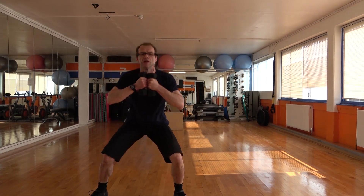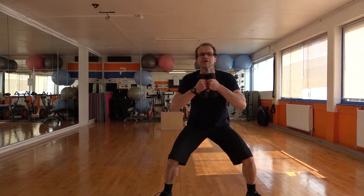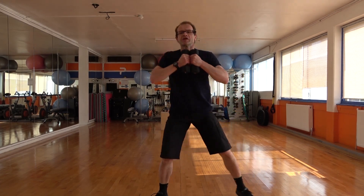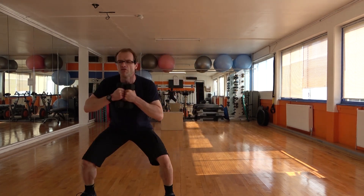Stay tall, spring back. Keeping those knees out all the time. Breathe in. Four more. Last two. Last one. And relax.